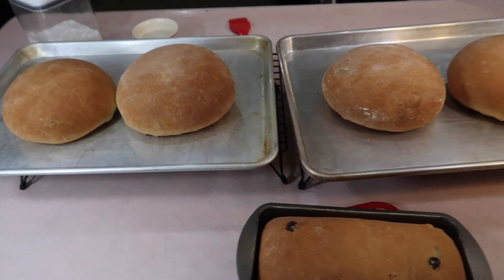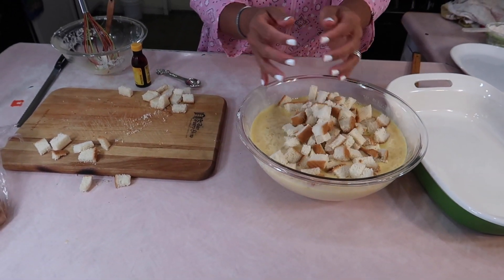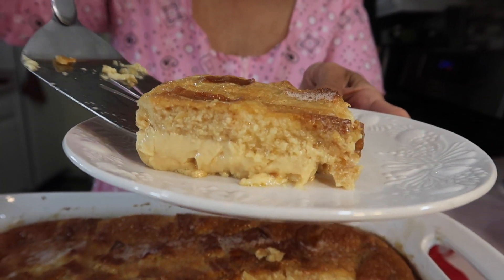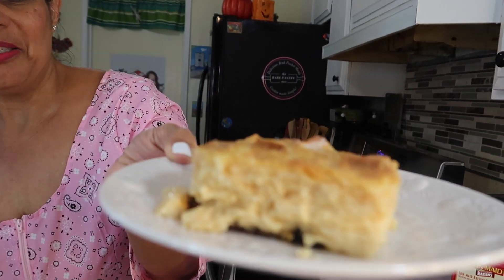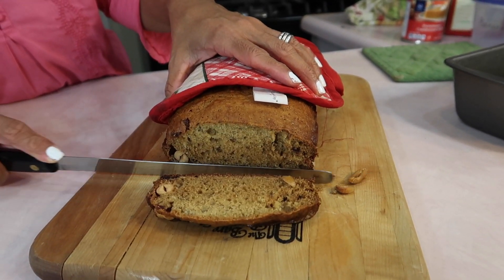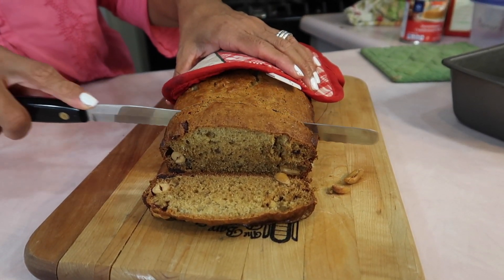The next one I did was the bread pudding — that one's simpler because all you have to do is mix up the custard, dice up the bread, throw it into the custard, pour it into the container, and bake and serve. And then the next one was a banana bread — a banana loaf. So I did three different breads today. Who is going to help me eat all this?